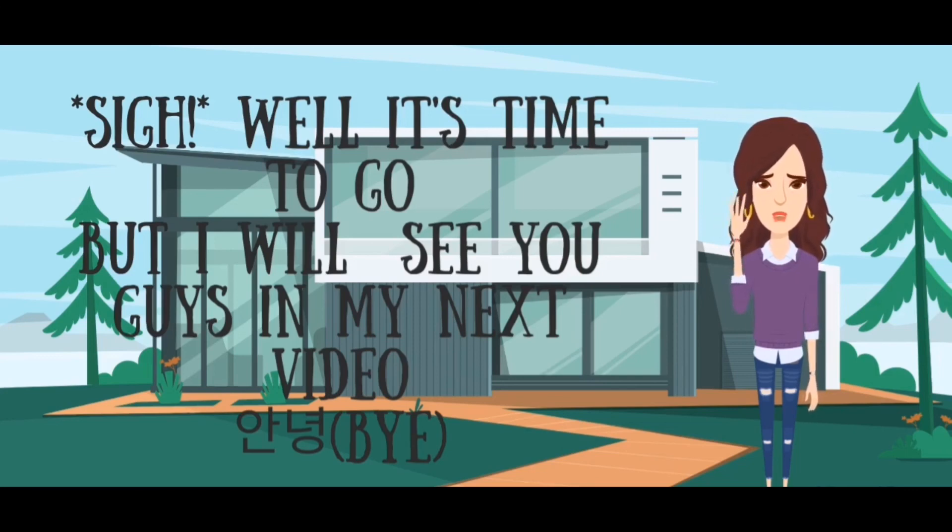Well, it's time to go, but I will see you guys in my next video. Take care. Annyeong!